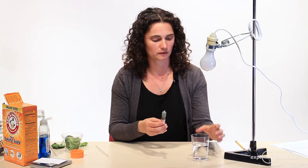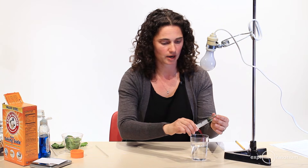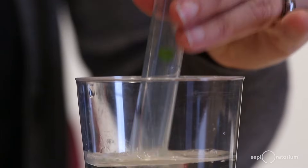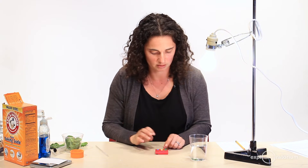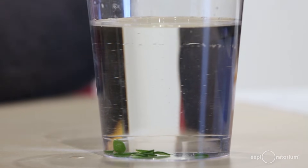Now I'm going to put my leaf discs into the cup of buffer by pulling the plunger out slowly directly over the cup so they spill in. I've given the leaf discs carbon dissolved in the water in the form of baking soda, and now I'm going to give them energy in the form of light from this light bulb. I'll turn on the light and start the timer. I notice tiny bubbles accumulating on the surface of the discs and around the edges — those bubbles are oxygen that the leaf discs are producing as they photosynthesize.